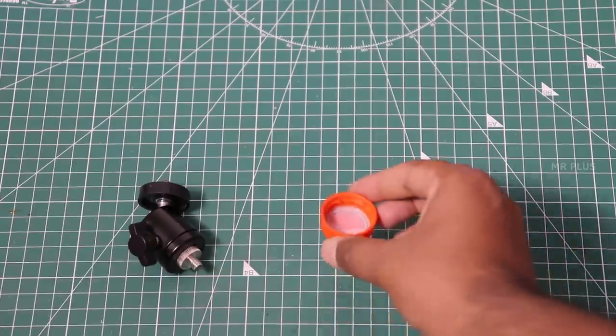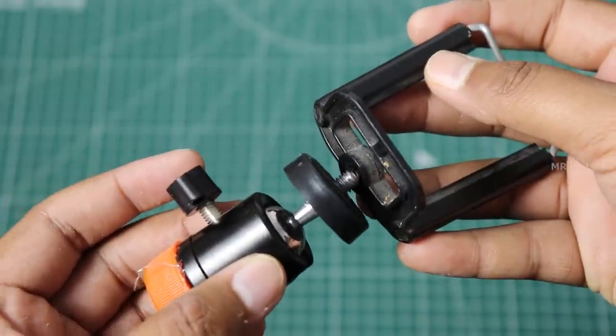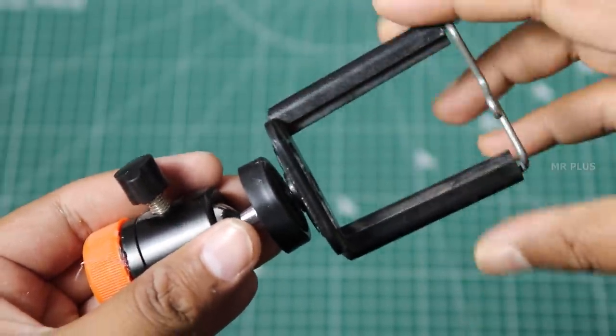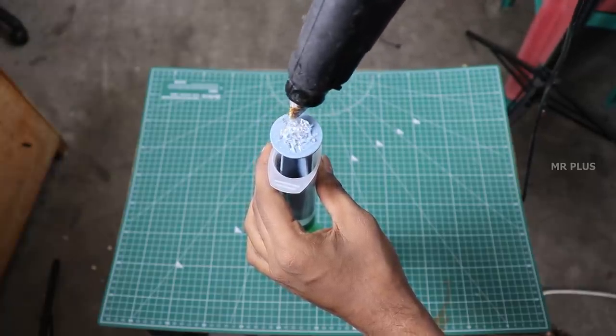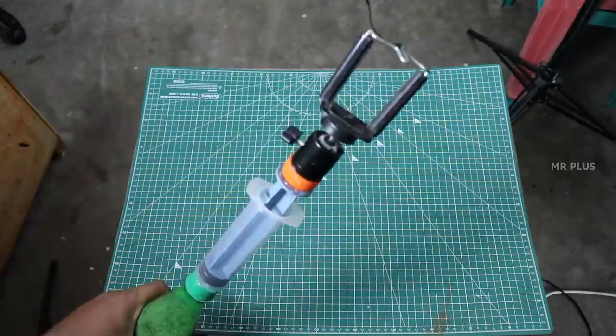Take a small piece and fix the glue gun. Fix the ball head. Use the mobile clip on the top. Use the piston with the glue gun. You can use the perfect cable.